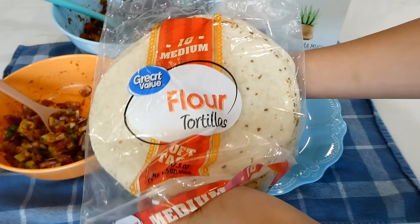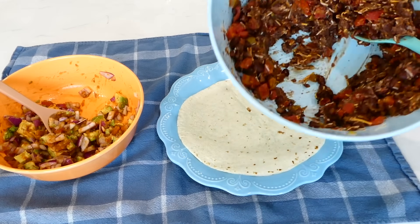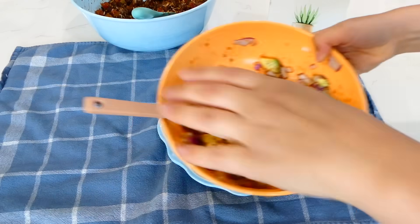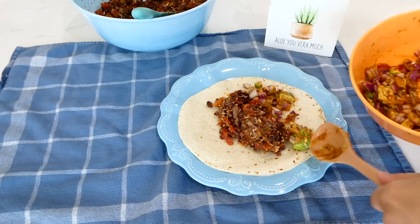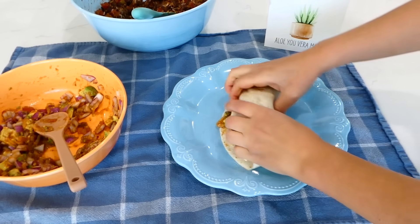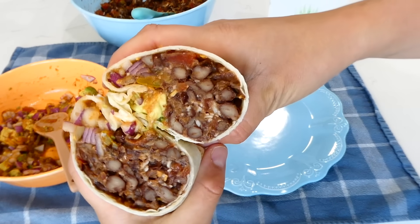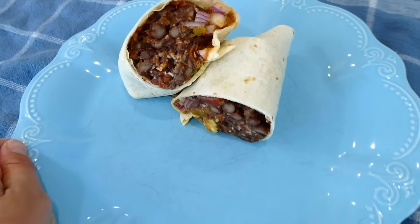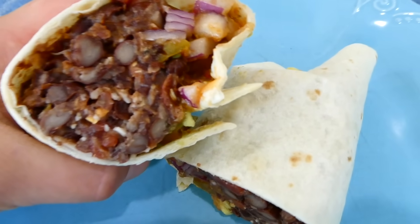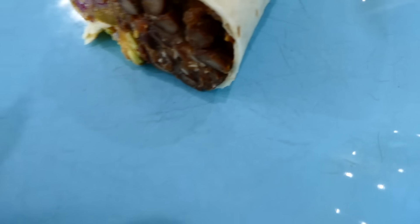I have my medium-sized tortillas right here. I add some of the black bean mixture onto the tortilla, then some of the avocado salsa, and roll up the burrito. We've had over 95-degree weather here in Utah recently, and these black bean burritos are the perfect dinner when you don't know what to make, don't want to heat up your house, and don't want to put a lot of effort into dinner.